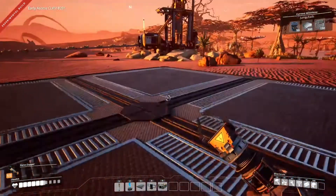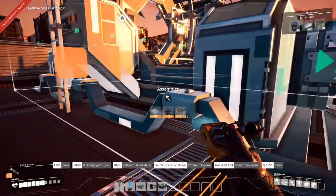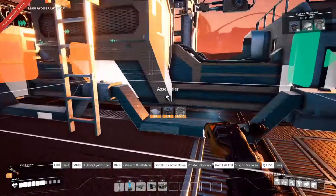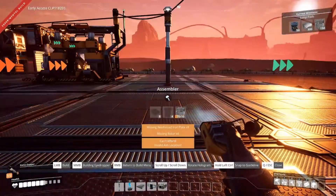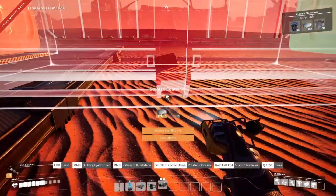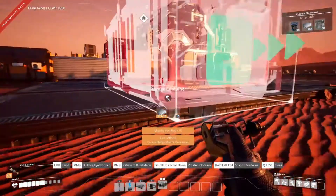So I'm thinking what we'll do - just to try this out - we'll get an assembler right there, just so we can put this somewhere. What do we need?